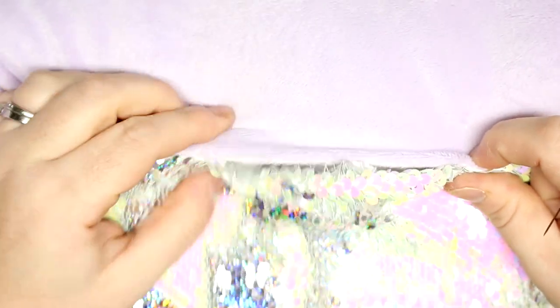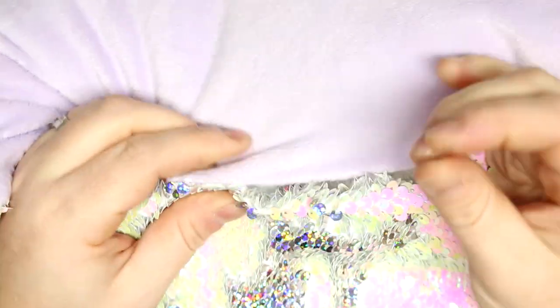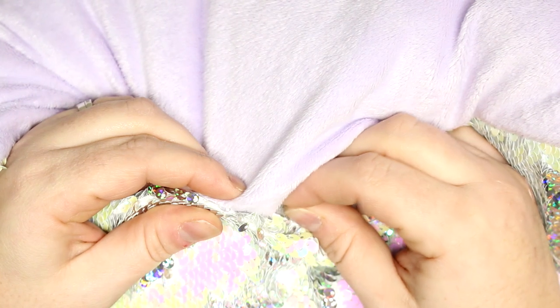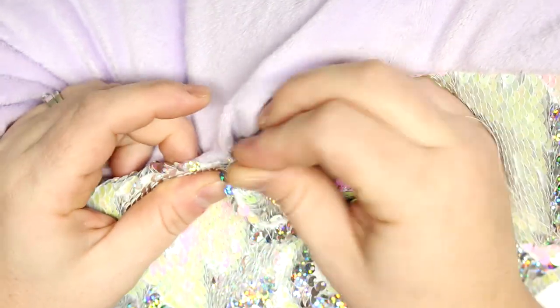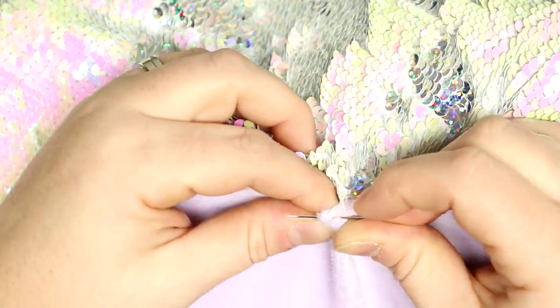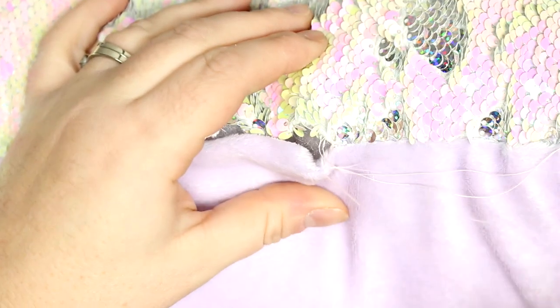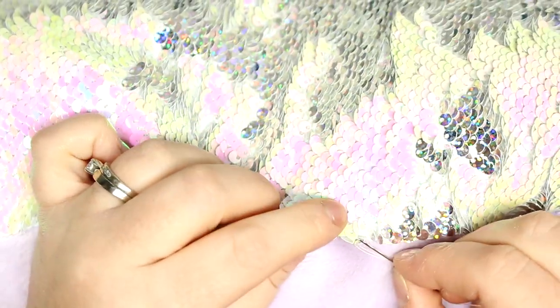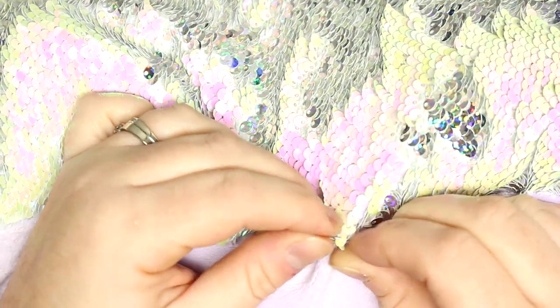Now I'm just going to sew up the hole by hand with a needle and thread using an invisible stitch. I'll put my needle through one side and just keep picking up a tiny bit of fabric and pulling tight. The good thing about sequin and minky fabric is that it's good at hiding the seams, so even if you don't do it beautifully you will never notice — don't worry about screwing up this part.